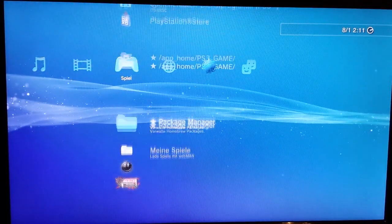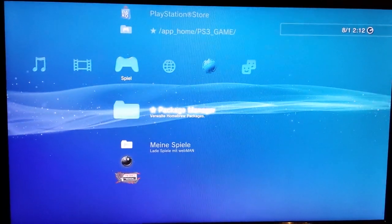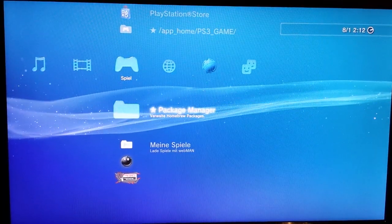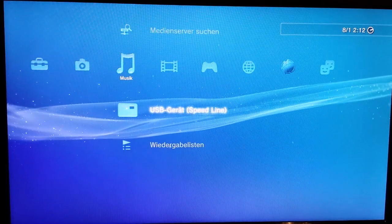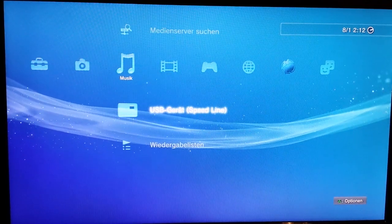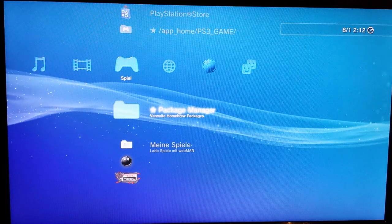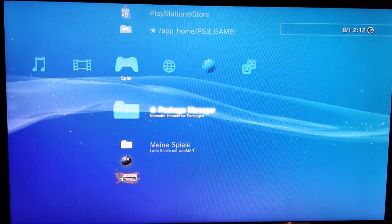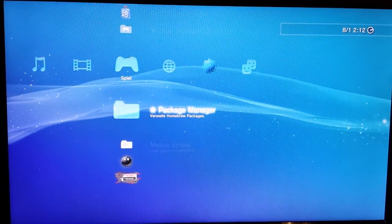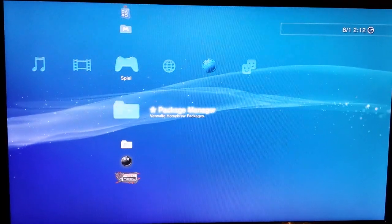I just want to test it and see if my folders are still here. I haven't found much about it on the internet, so I'm doing this with you guys. There are some things you should know before you start — first, you should activate the Toggle QA Flag.